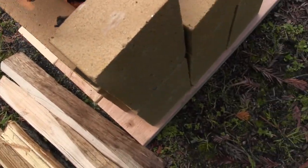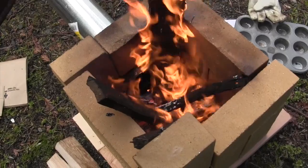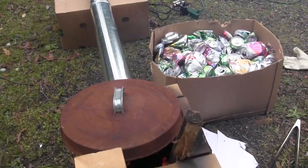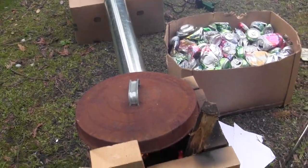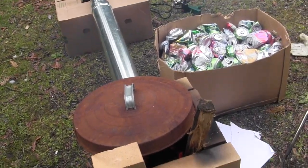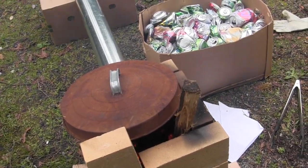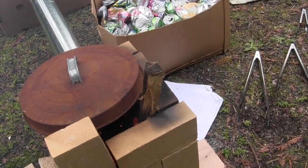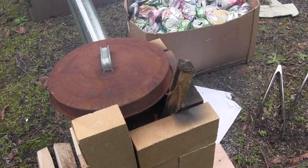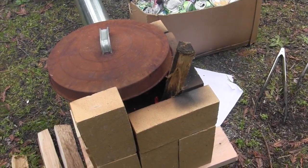Now we're using it for the first time — it's working well so far. The fire is going in there. In a few minutes we're going to put the crucible on top with some pop cans. The pop cans in the cauldron will take about 15 minutes, maybe less, to melt and will form the substance in the bottom of the cauldron. Then we will pour it into a molding container.